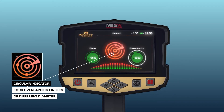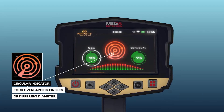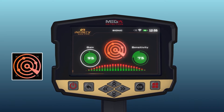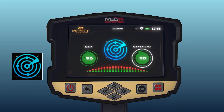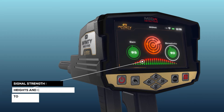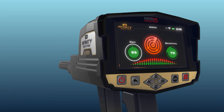A Circular indicator is an indicator in the form of four overlapping circles of different diameter, with four small circles on the outside of the second circle. Signal strength indicator is a horizontal indicator made up of vertical rectangles whose heights and colors change according to the strength of the signal and the proximity of the targets.